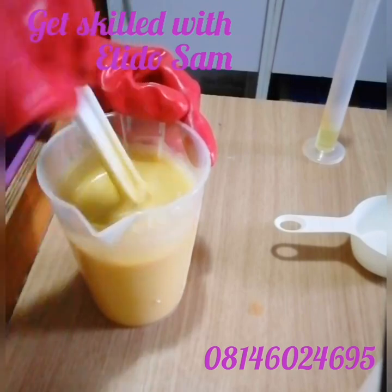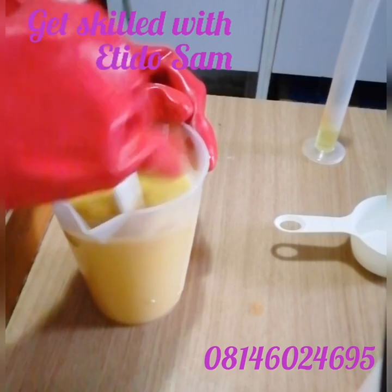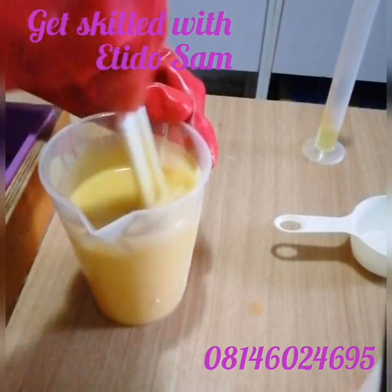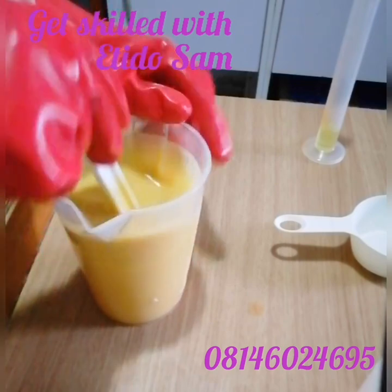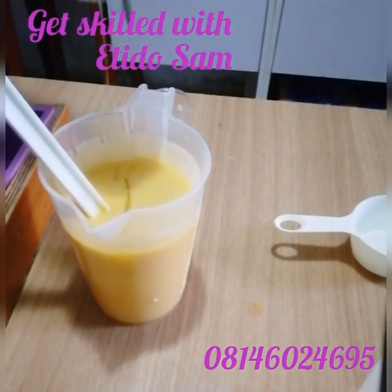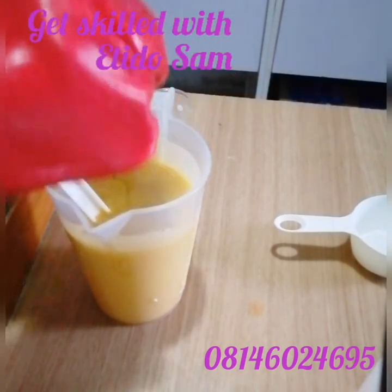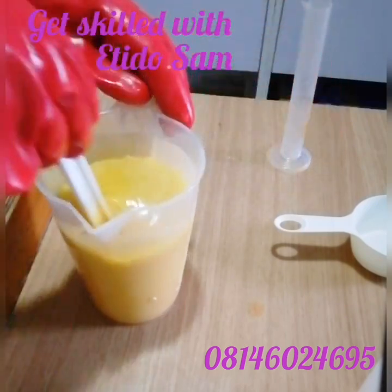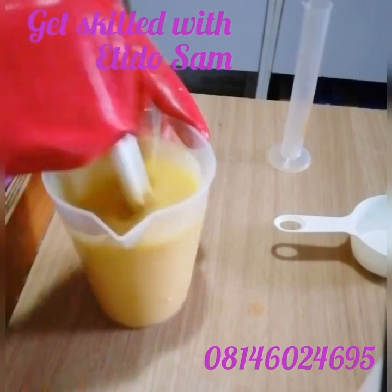You have to stir until you notice that your batter is smooth enough. Stay focused — you just have to. Now I'm going to be adding my fragrance oil and I stir. Don't mind me, I just try to make sure that not even a drop is wasted. I stir it in very well — it smells so good already.